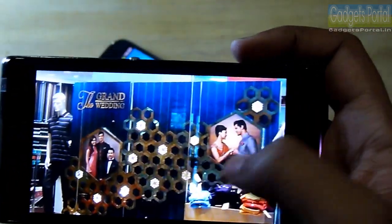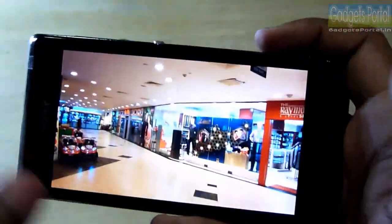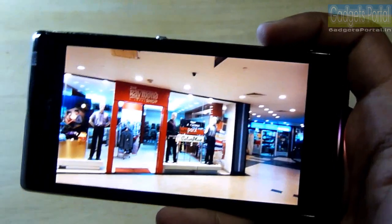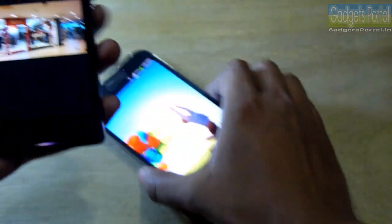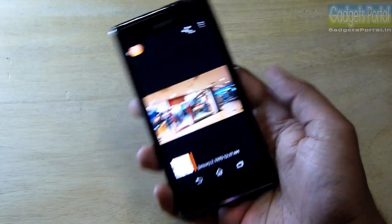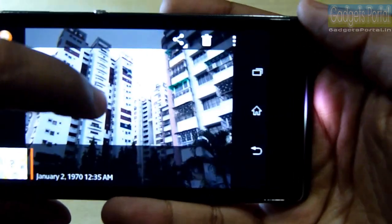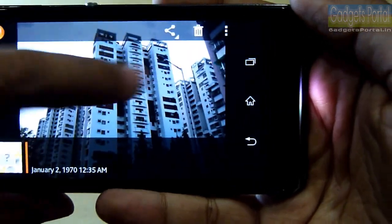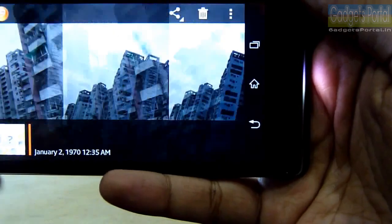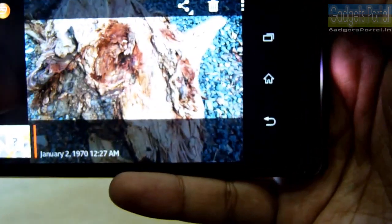I have uploaded all of these images to my Facebook page and also on my website gadgetsportal.in in full size, so you can get a better idea about the camera on this Xperia L. There is a very interesting thing about the illumination LED light on the Xperia L — the color of this light changes in accordance with the major color of the images in the gallery, which looks pretty cool.